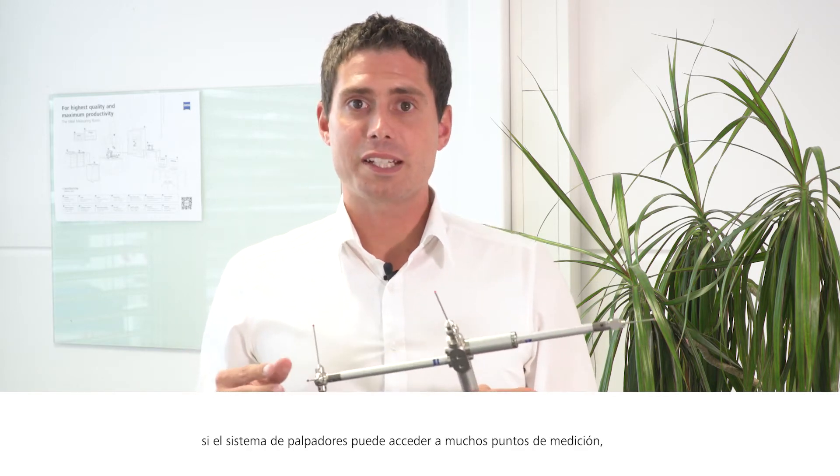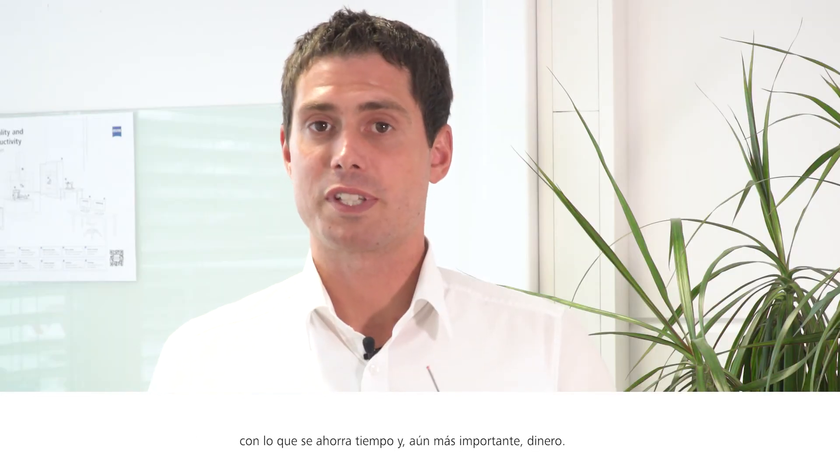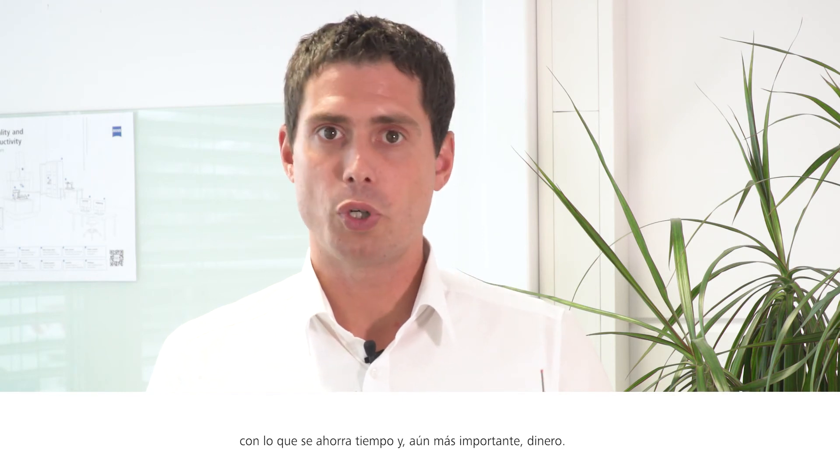The idea is very simple. If the stylus system has access to many measuring points, the number of stylus and stylus system changes will be reduced. Less changes of the stylus system reduce machine downtimes, which saves time and, even more important, money.